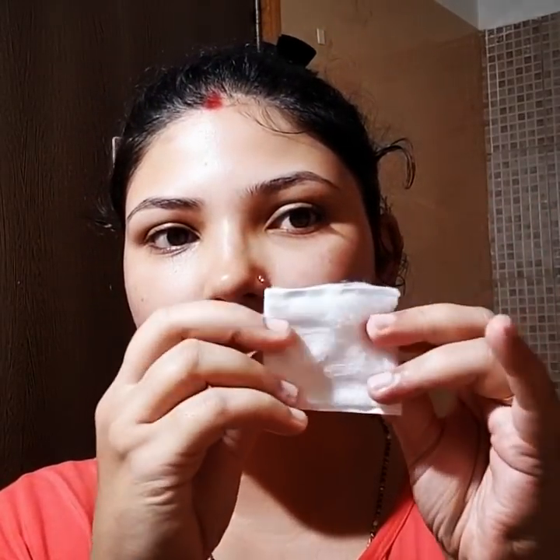Usually when we apply toner after washing with a face wash, there's still a bit of dirt remaining on the cotton pad. But now after oil cleansing, there's no dirt at all — you can see it. This never happens with face washes. Do this oil cleansing method mainly at night, and if you're a beginner, start once every 15 days.